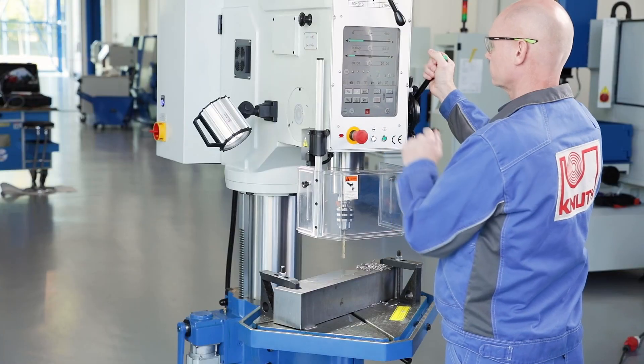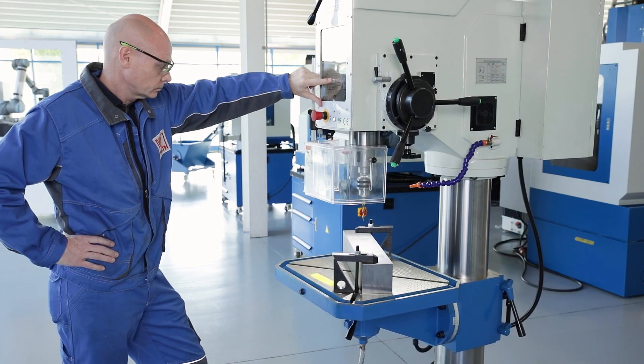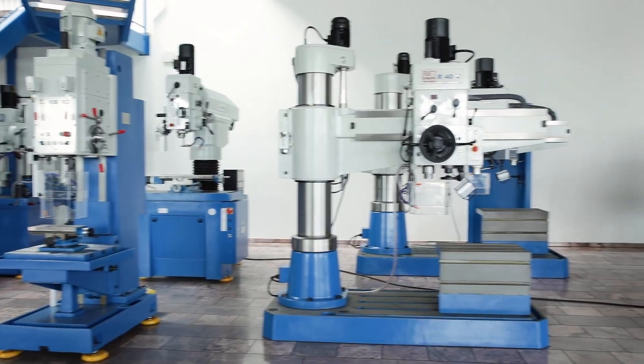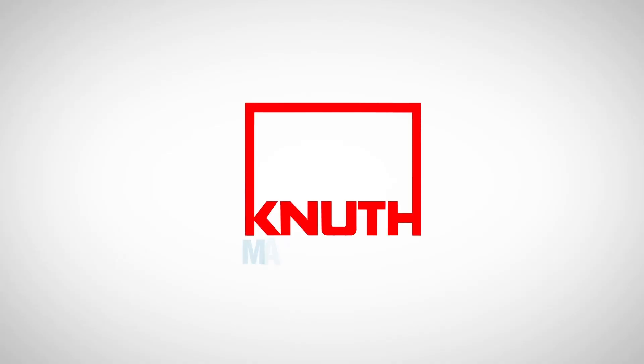Here at Knut Machine Tools, we offer a large number of powerful drills in all sizes and performance classes, as well as extensive drill accessories. Contact your nearest Knut representative today to find out the best solution for your business.